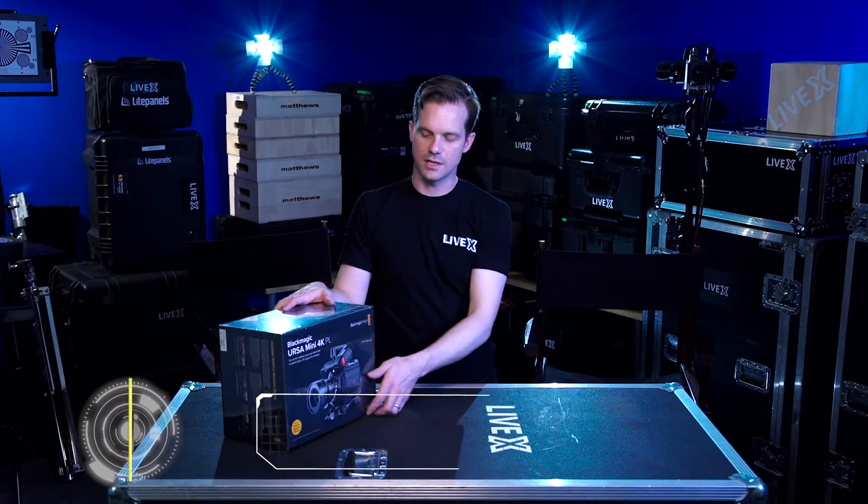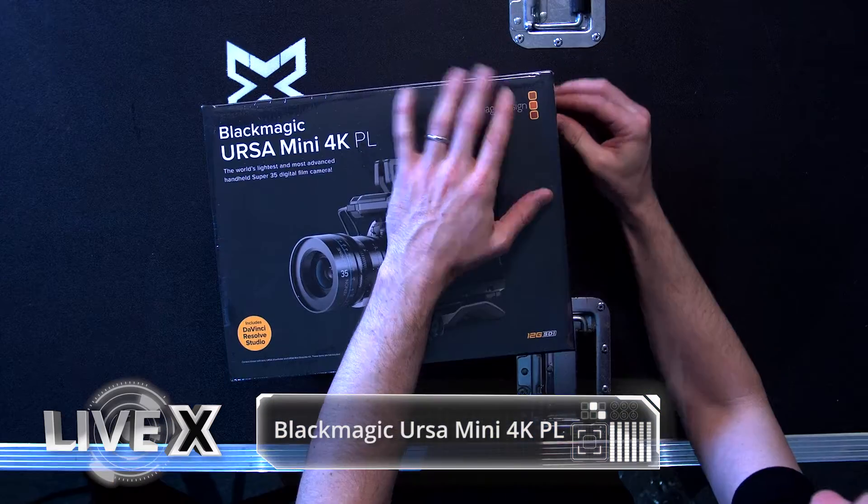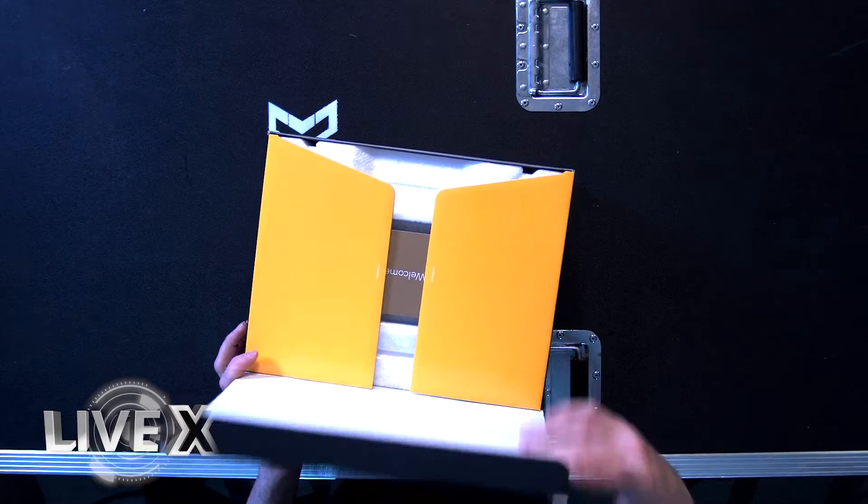Hey, Rob Boehner, producer at LiveX here, and today I've got an unboxing of the Blackmagic Ursa Mini 4K PL. It's a pretty sexy little camera — gives you really good capture and a really good look for your client.